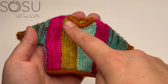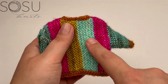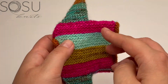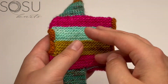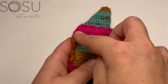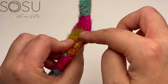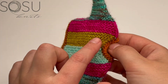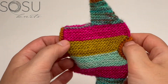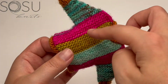In section one of our sweater we worked the right front, in section two we worked the right back, and in section three we're going to connect the back and the front and work the right side. This starts at the hemline side of the back, goes across all the back stitches from section two, meets at the top of the shoulders with the front stitches from section one, and continues across to the hemline in front.